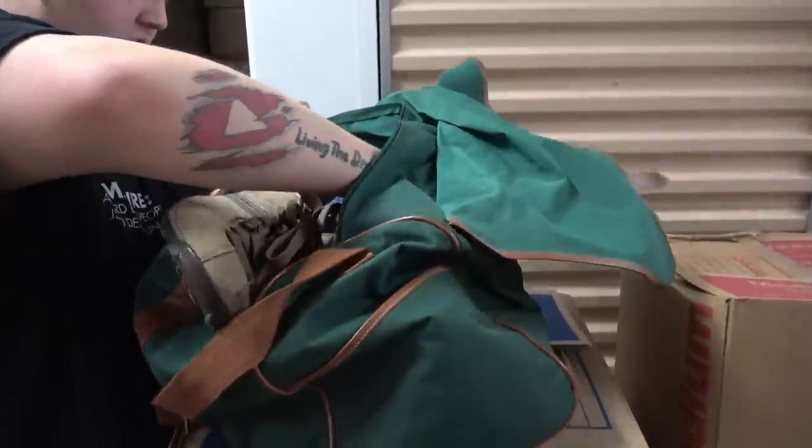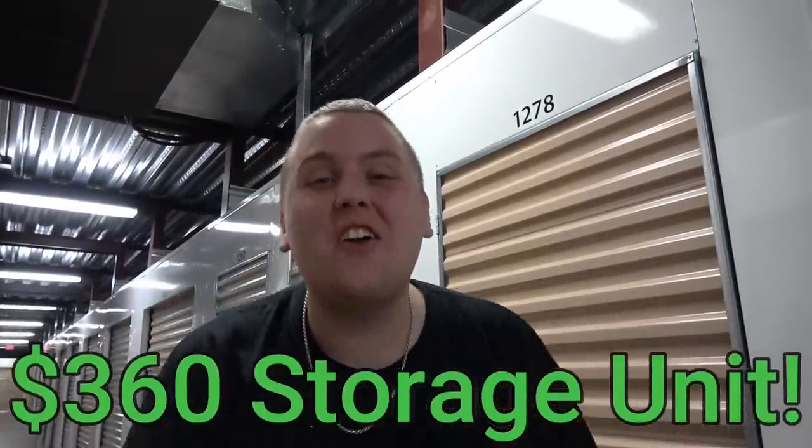Oops, see this is why you gotta check everything. Look at this. So here we are once again back at this $360 absolute gold line. We found everything you can want in a unit. There's more in the back, I just know it. Let's get back into it.